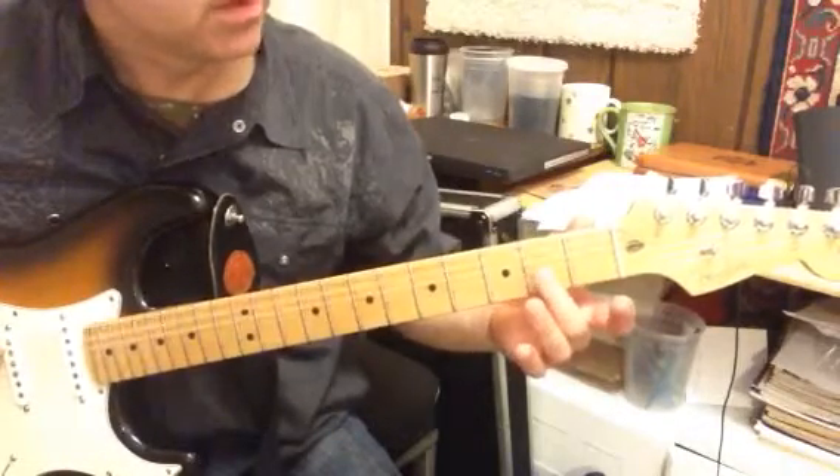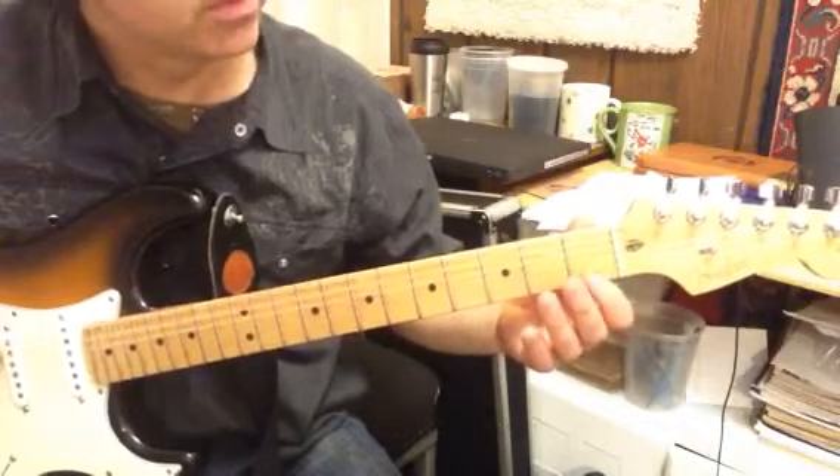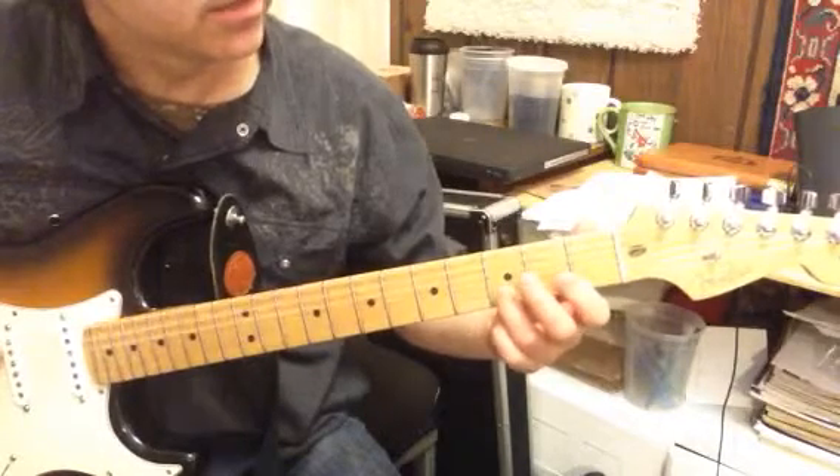I'm going to play that open — third string, second fret. Second string, open. Second string, first fret. Second string, third fret.